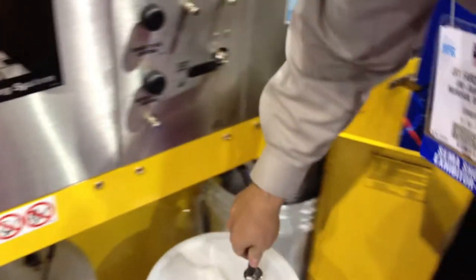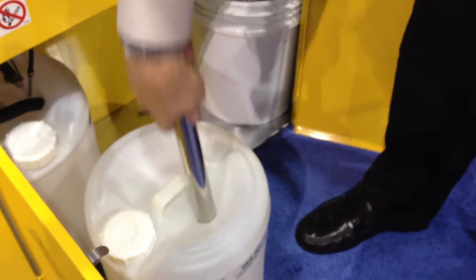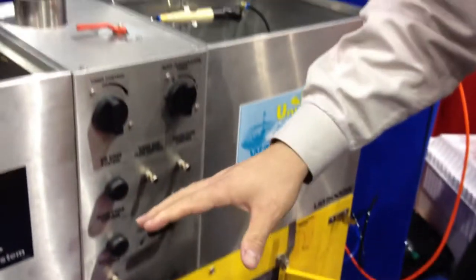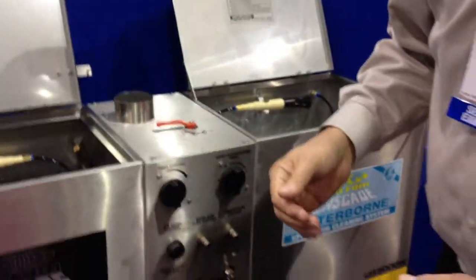This tube delivers 100 cc's of clean solvent every time — about a coffee cup's worth. So, a complete process: manual brush, three types of automatic cleaning.